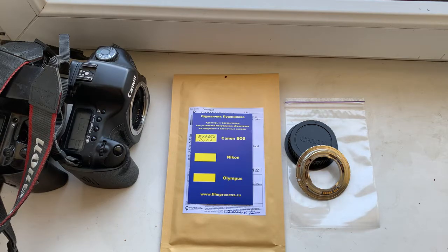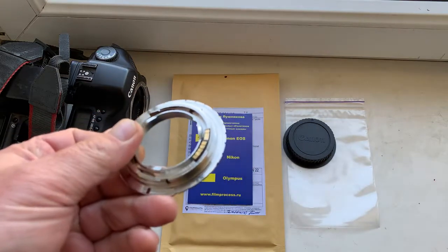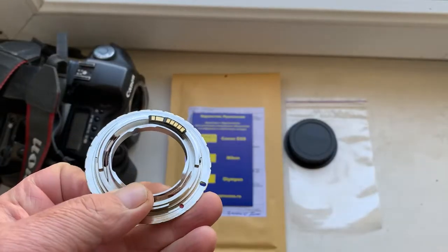Ciao Igor! This video is about your adapter. This is your adapter with programmable Dandelion chip.